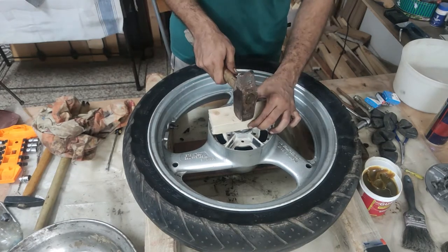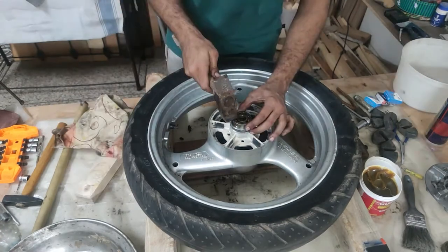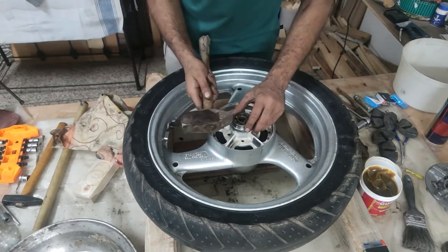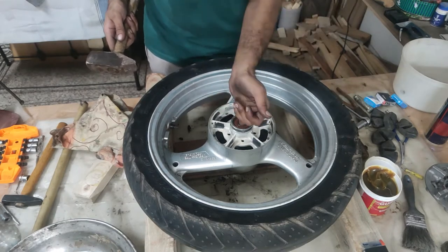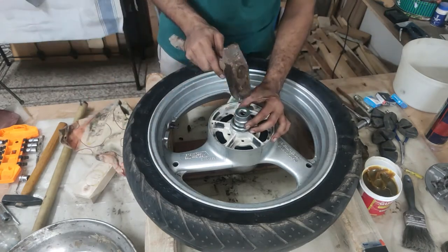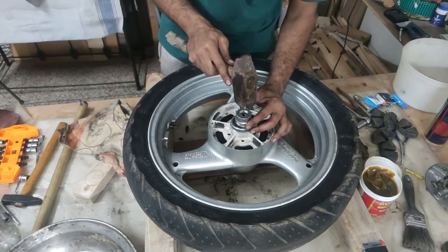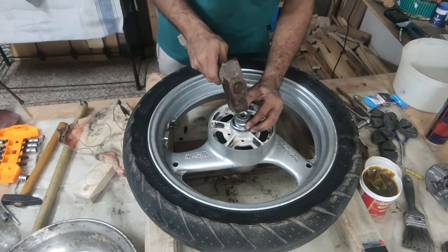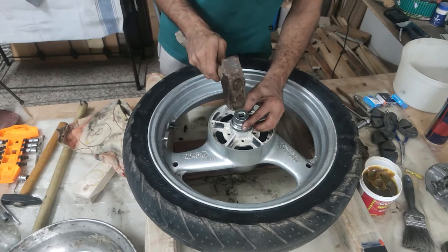When putting it in, you have to make sure to not hit the inner edge of the bearing — always use something that will cover the outer edge. Hit on the sides evenly so that it slowly reaches its seat. Once it reaches the lip where it sits, the sound of hammering will change.